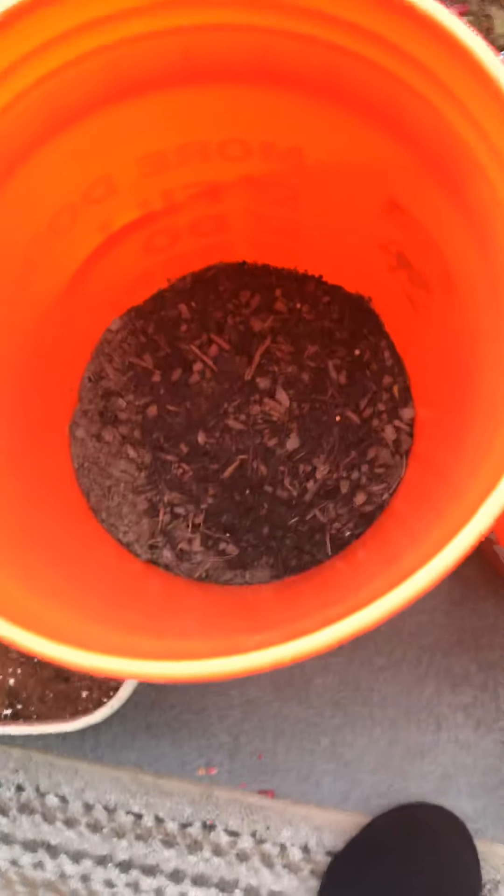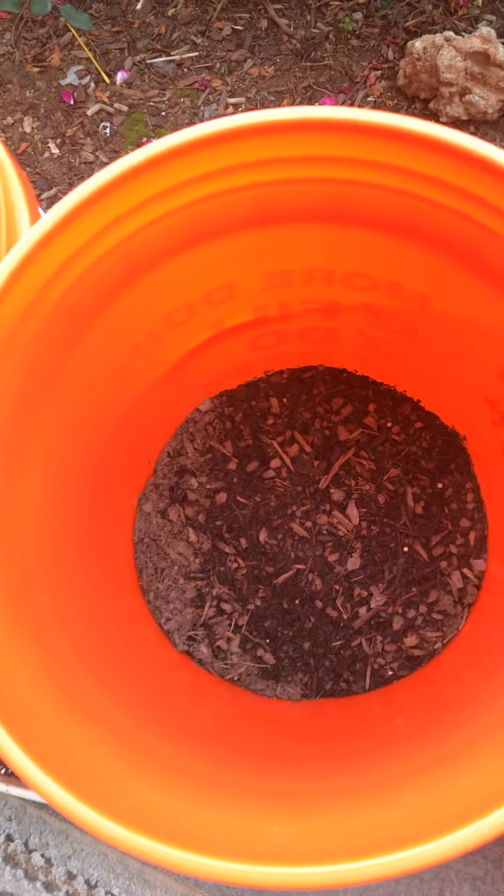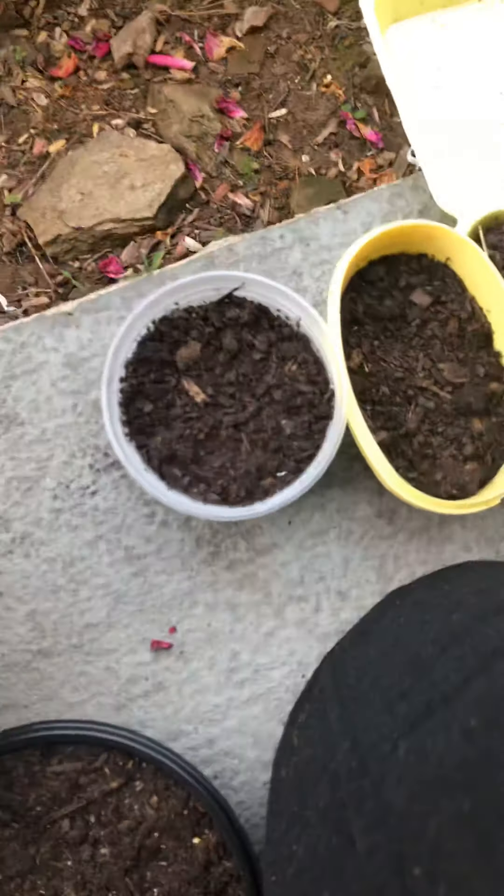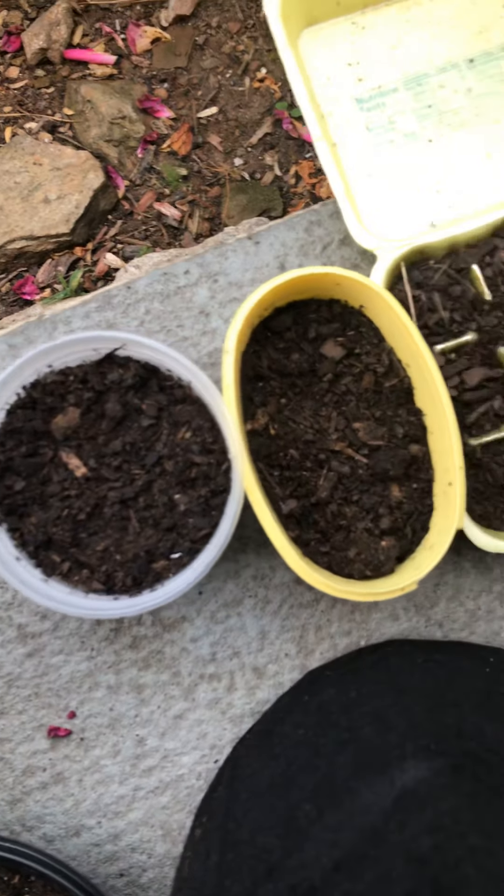Cucumbers. This right here is a little vegetable and herb garden kit. I have green beans, yellow and orange peppers, green peppers, more microgreens, cucumbers, spinach, carrots, and I have ginger in here.